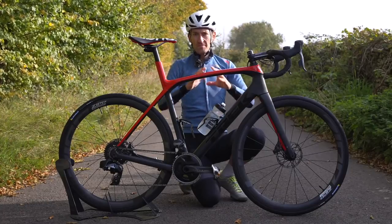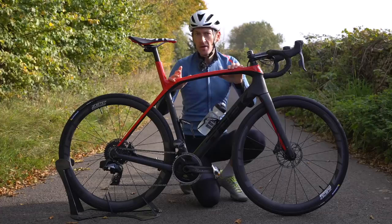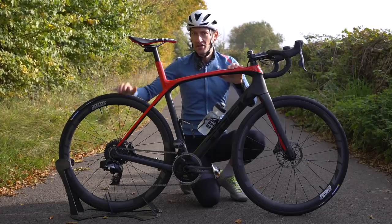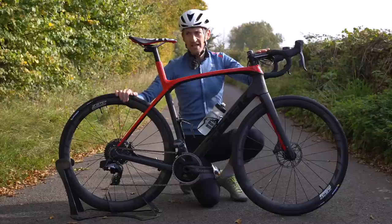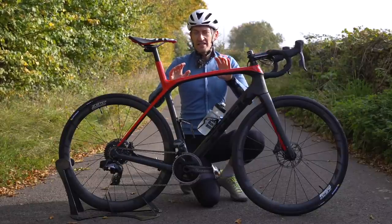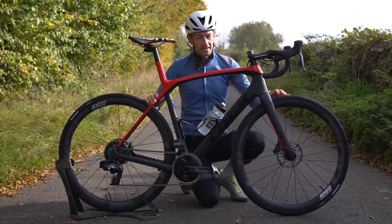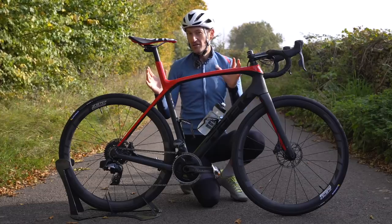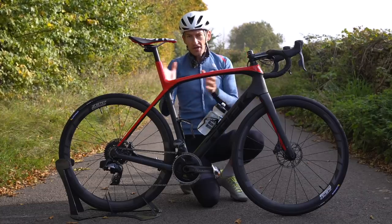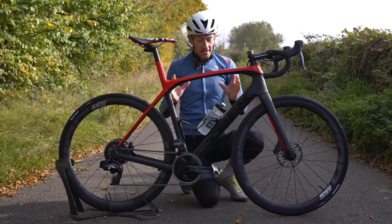It's worth mentioning that you can't actually buy this bike as you see it here. This bike was supplied by SRAM for the purposes of testing their new Force groupset and the new wheels. Trek does offer a Domane SLR with a SRAM Force groupset and their own Bontrager wheels that retails for £7,000. The frameset alone is £3,150, the new SRAM Force groupset is about £1,600, then you add a choice of wheels and finishing kit. Talk to a Trek dealer or independent bike shop to build a custom bike to suit your requirements.